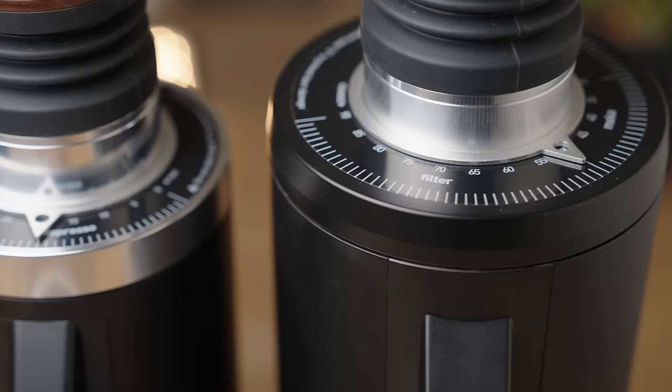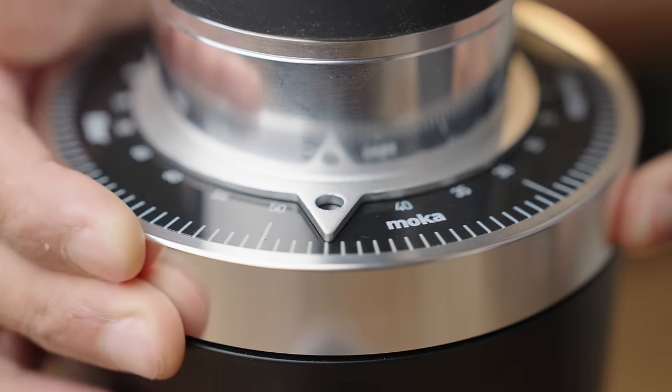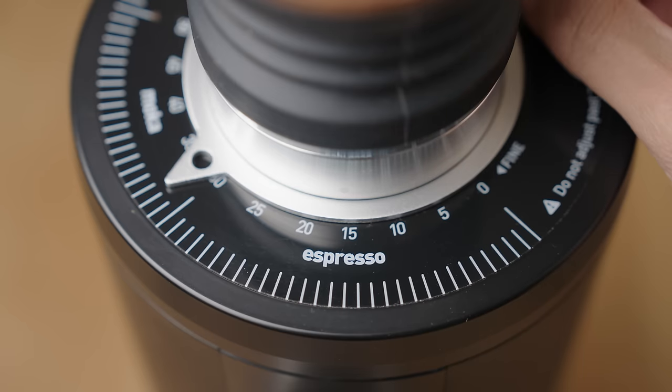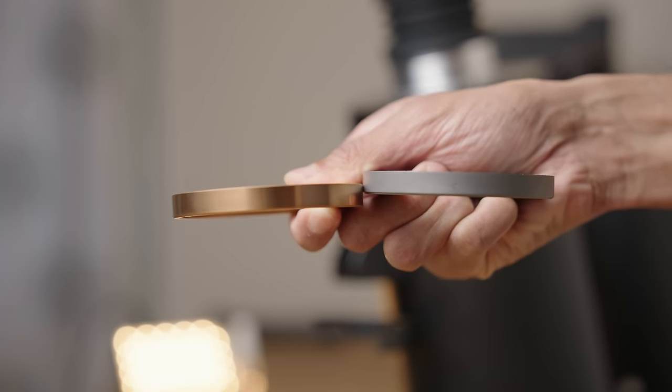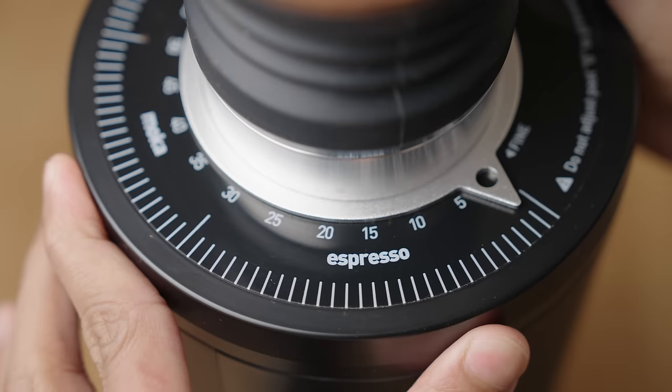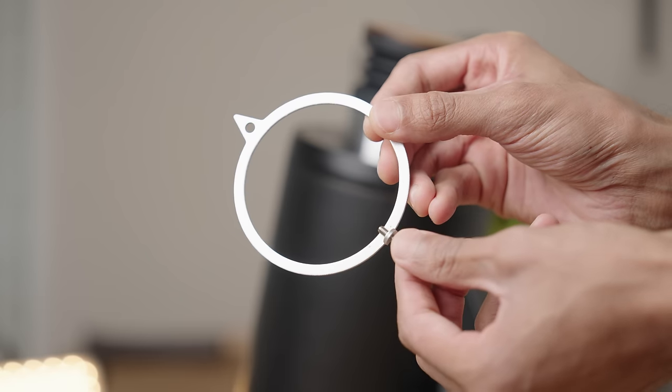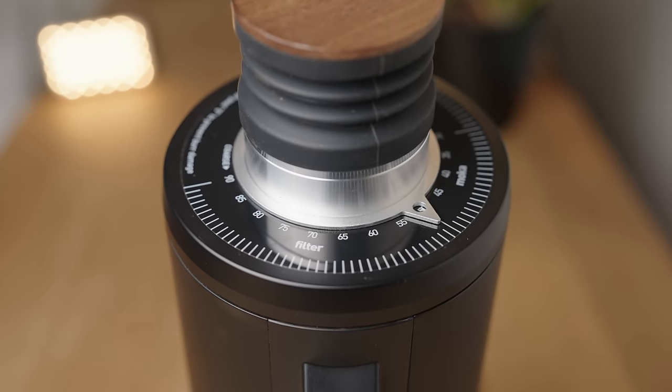The adjustment rings are fully stepless. On the 64 it's butter smooth, but the 83 can get pretty stiff, especially around the espresso range, and there's no real grip. I'm guessing this will settle over time. You have the grind size indicator that can be moved around to set the zero point, which is really useful if you switch to third-party burrs that can have different thicknesses. The indicator itself still has a bit of those DIY vibes and could use a little more refinement. I also wish the sticker just had numbers and no text, and the markings were a tad closer together — but at this point I'm nitpicking.